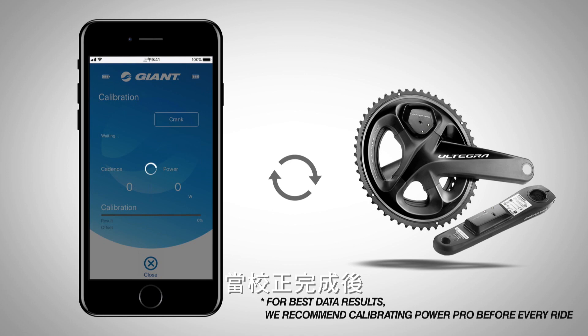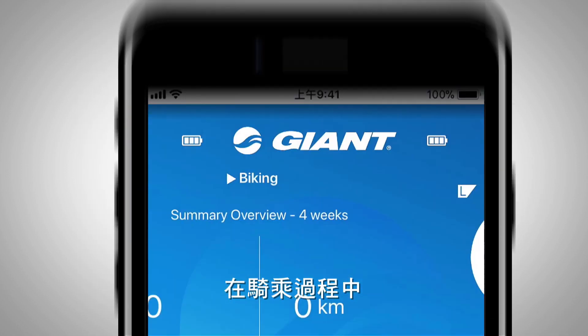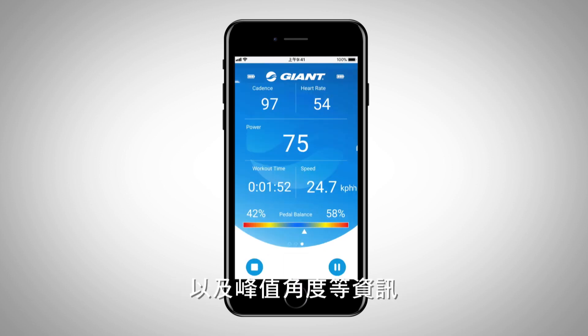When calibration is completed, you will see a success message. You can also view the pedal balance and force angle information in the RideLink app during your ride.